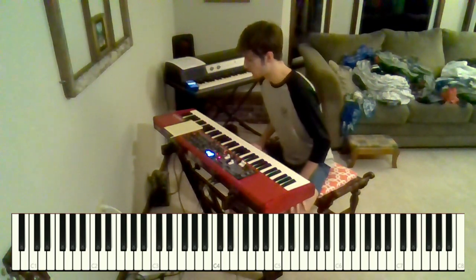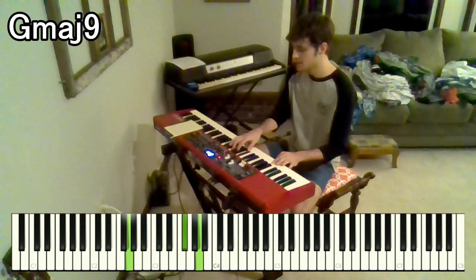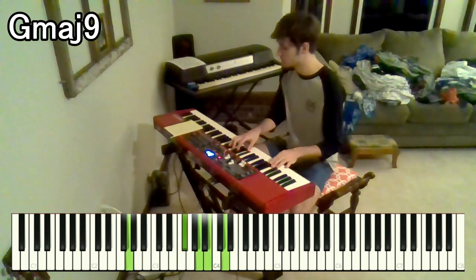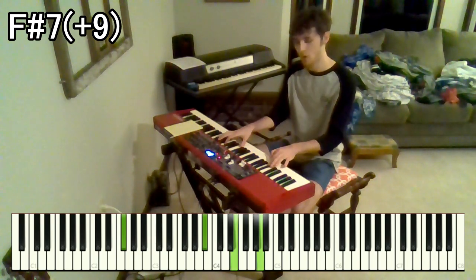Let's start with the intro. The first chord we have is a G major 9 — that is F sharp, A, B, D over G. Then we go to an F sharp 7 with a raised 9th. We have A sharp, E, and A over F sharp.